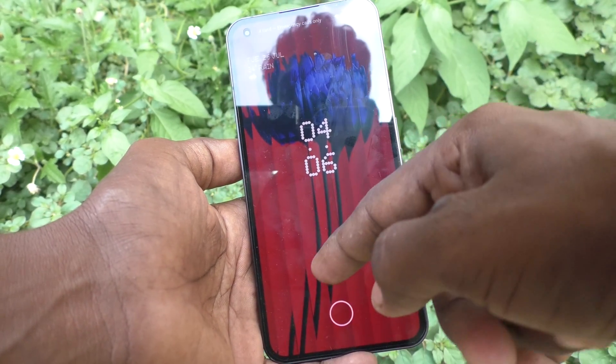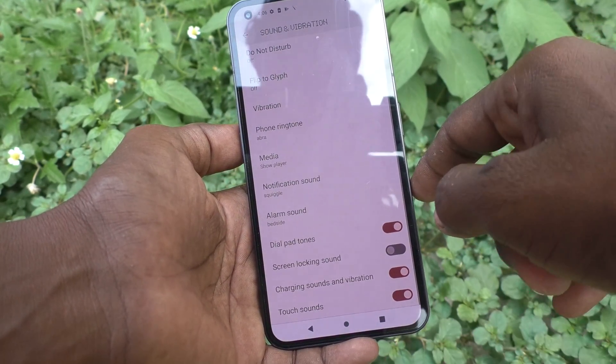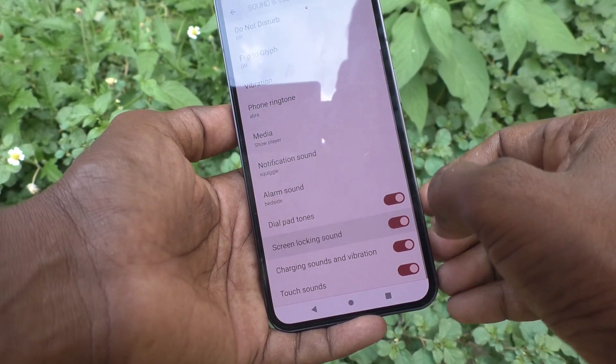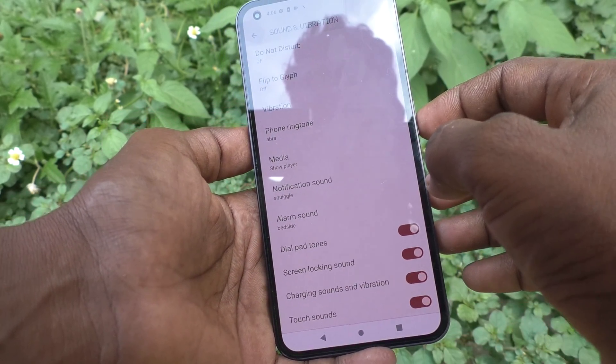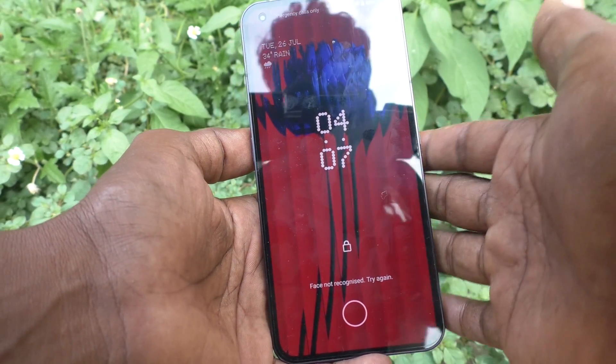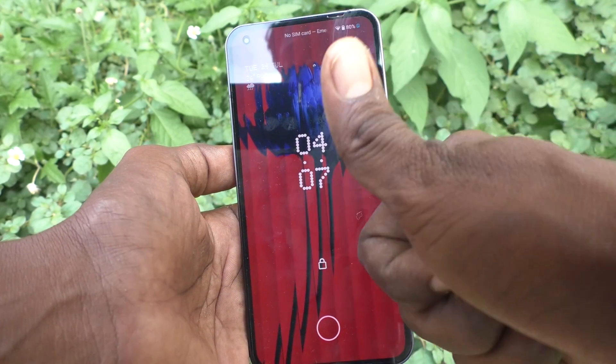So in this way you can easily control the screen locking sound. If you want to have the sound again, turn on this button and you will have the sound. But you cannot alter the sound — you can only turn it on or turn it off. That's all, friends. Thanks for watching, bye.